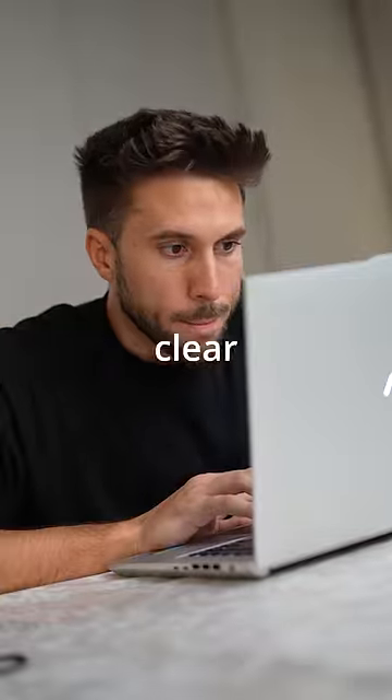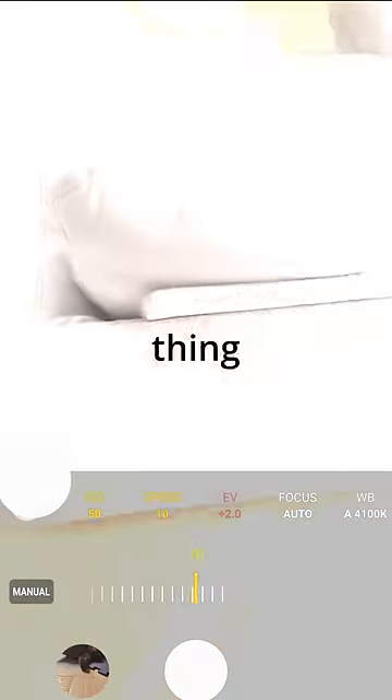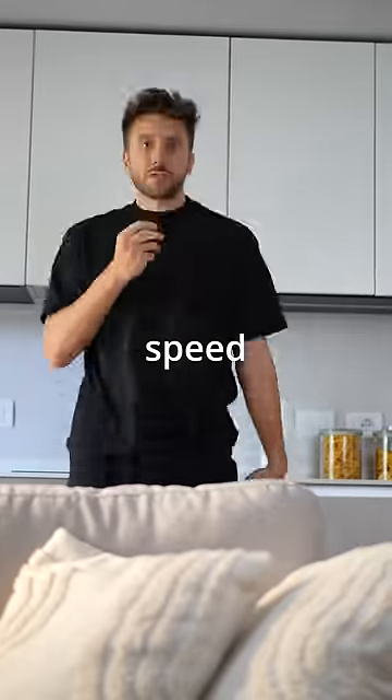I Googled it and then everything was clear: paint with lights. You need to click pro mode in your camera settings and then modify this thing called shutter speed. The lower the shutter speed, the more motion blur you see in your pictures — which is basically the key to becoming an Instagram model.